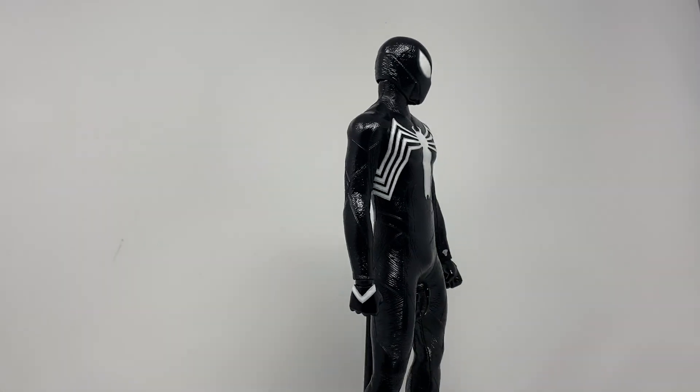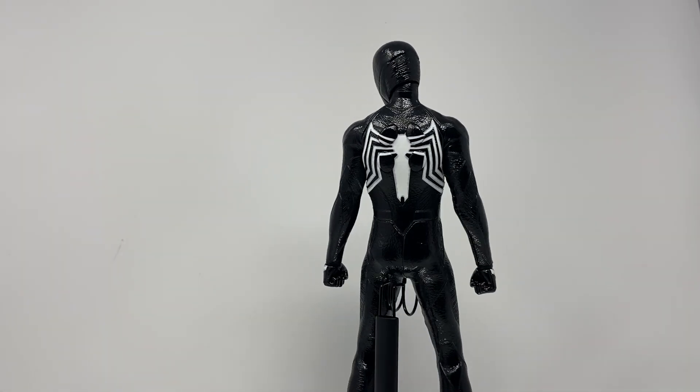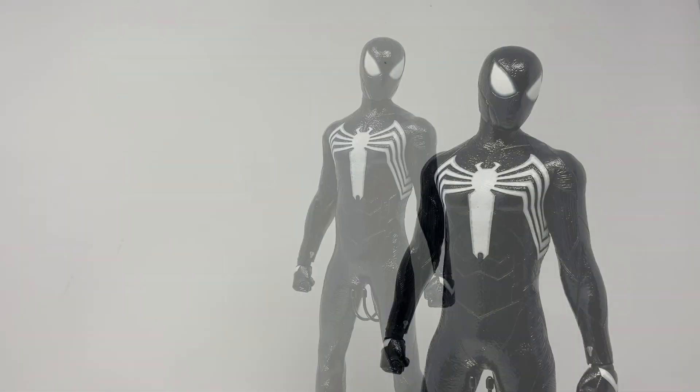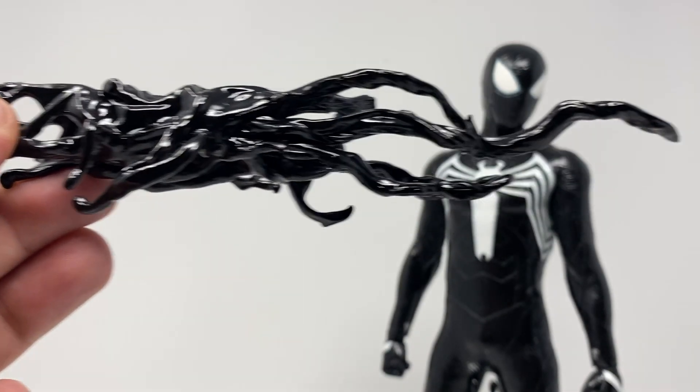Let's take a closer look at him, get him off the spinning turntable of doom, and see all those fun accessories he comes with. This guy's got some pretty awesome accessories.